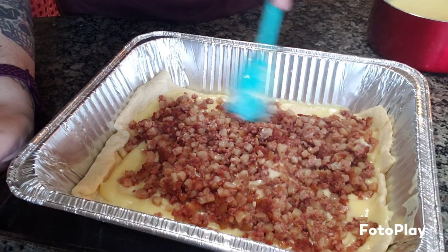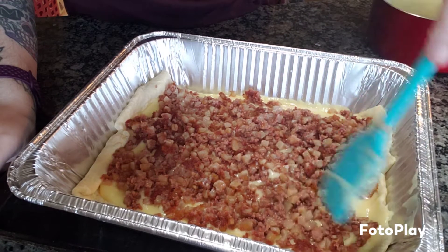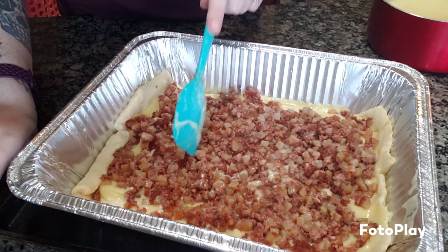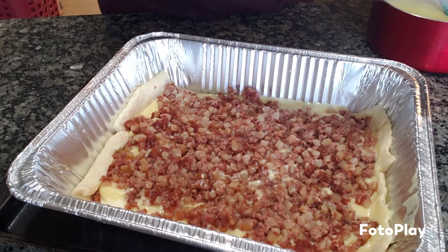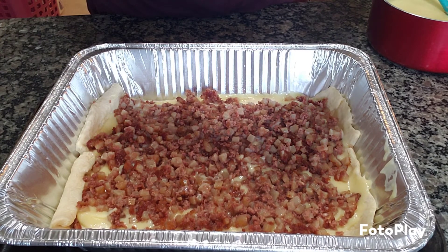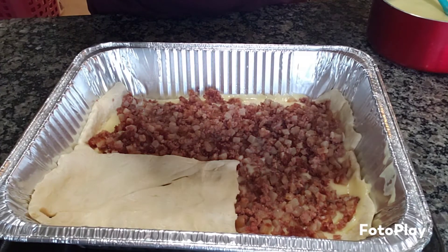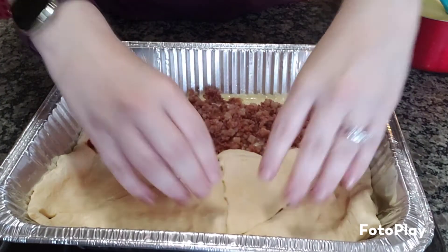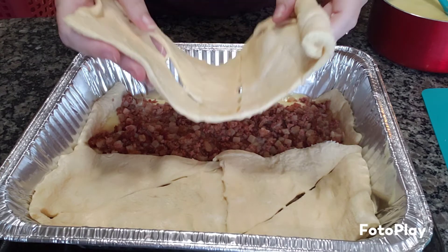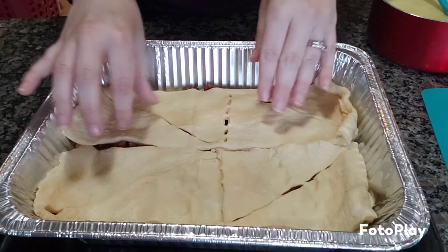I think this amount of corned beef hash is enough. Next time I think I'll do two cans, but for now it's fine. Now take the other tube of crescent rolls — I wasn't supposed to rip that one apart, but we'll fix it right here. Unroll, unroll, unroll. I think this is going to be pretty good. Let's set this aside and bake everything at the same time.